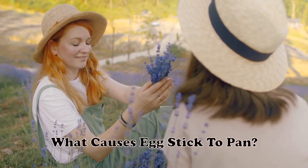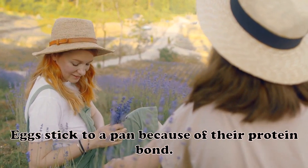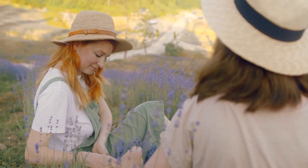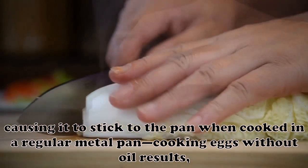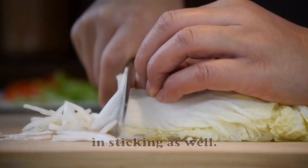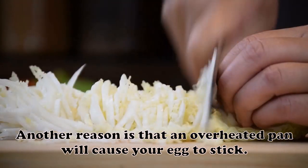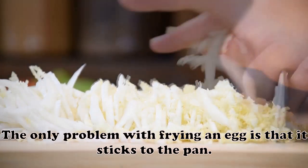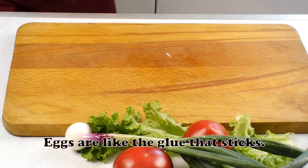What causes eggs to stick to the pan? Eggs stick to a pan because of their protein bond. An egg's protein forms a bond with metal, causing it to stick to the pan when cooked in a regular metal pan. Cooking eggs without oil results in sticking as well. Another reason is that an overheated pan will cause your egg to stick. Eggs are like glue that sticks.